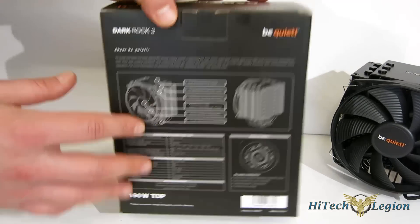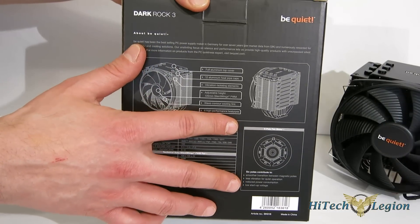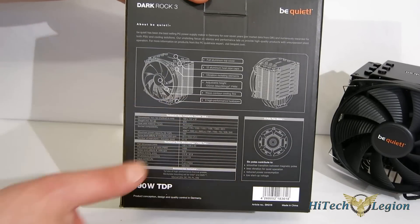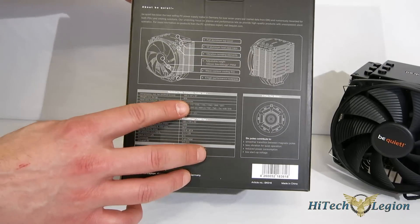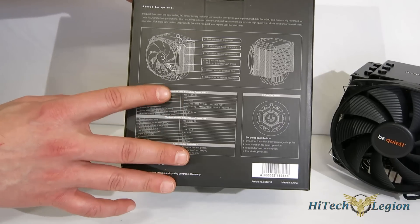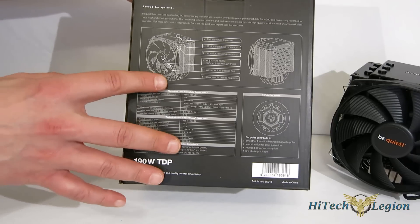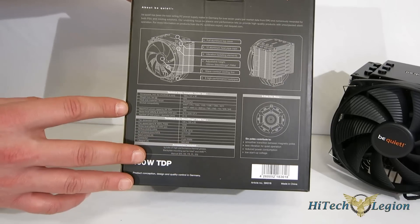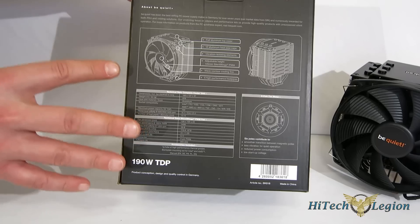A quick look around the back of the box gives you a look at these features pointed out on a picture of the cooler itself. The six-pole fan — the Silent Wings — is a very, very quiet fan. The six-pole design is great for lower vibration, lower startup voltage, as well as quieter performance. A couple of quick specs: height on the cooler is 160mm, so you do want to make sure you've got enough room in your case. Weight is 976 grams — single tower, but still a very heavy cooler. Max fan speed is 1400 RPM with a maximum CFM of right about 68. Good specs all around.